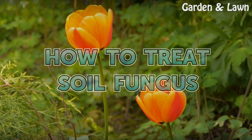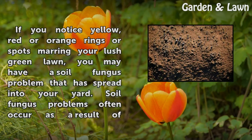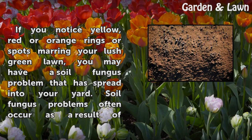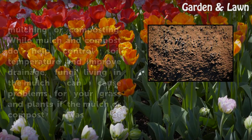How to treat soil fungus. If you notice yellow, red, or orange rings or spots marring your lush green lawn, you may have a soil fungus problem that has spread into your yard.